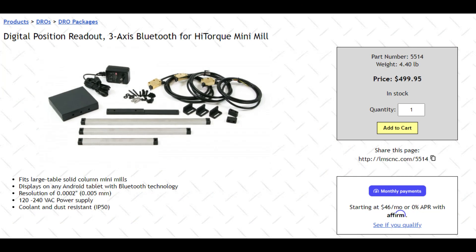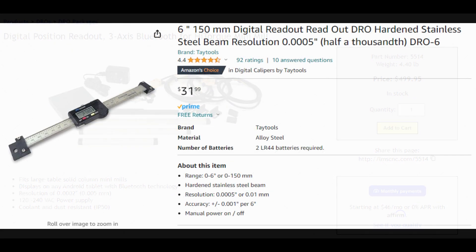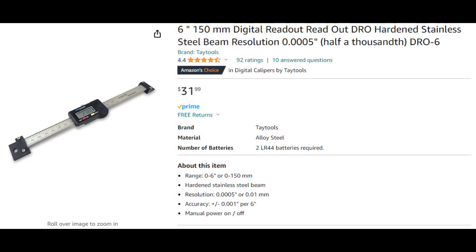I could have got the official DRO kit from Little Machine Shop but it's something like $500 - a bit rich for me, and I just wanted to try out DROs first. So I decided to use these cheaper DROs that were $31 each.